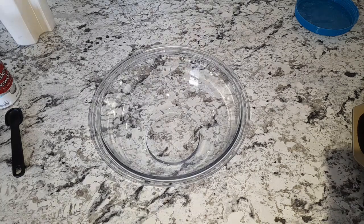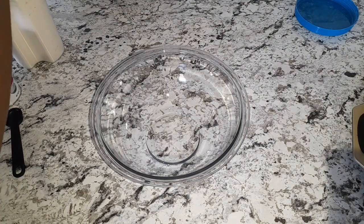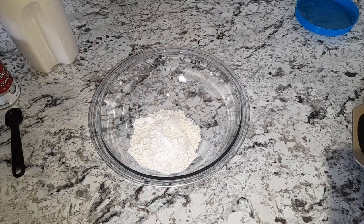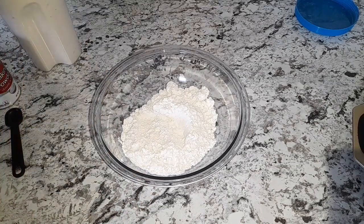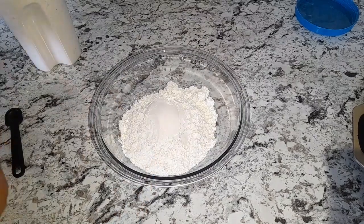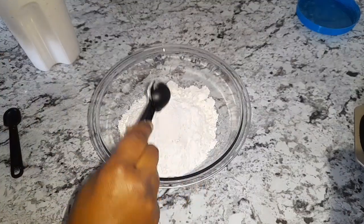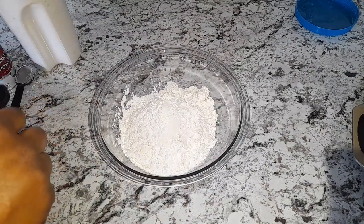So first I'm going to start off with 3 cups of flour. And to that I'm going to add a tablespoon of baking powder and a teaspoon of salt.